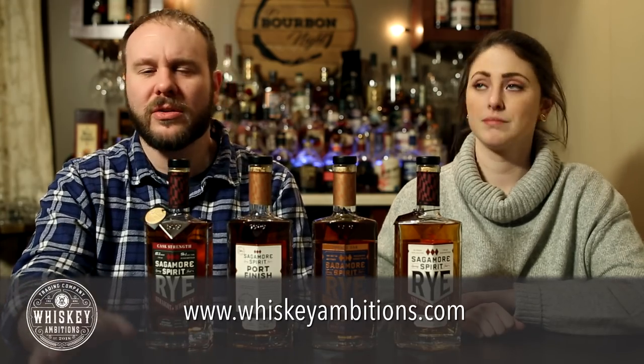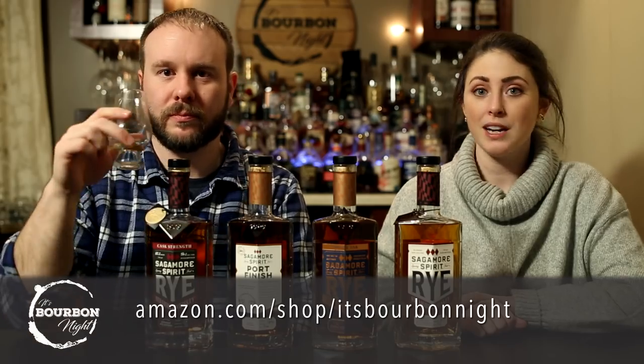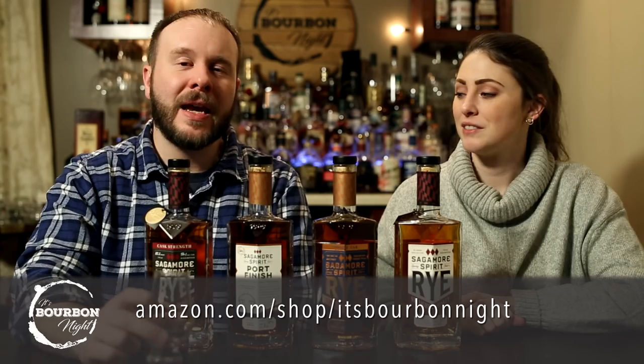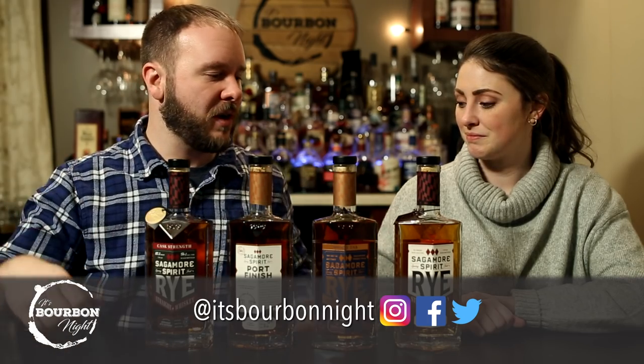We love all the bottles — they're beautiful — but again, careful on your tables. That'll do it for us. If you're new to the channel, hit that subscribe button and leave us a question or comment below. Visit whiskeyambitions.com for our merch, become a patron at patreon.com/itsbourbonite, and shop our Amazon influencer page at amazon.com/shop/itsbourbonite for fun bourbon gifts. Follow us on all social media at @itsbourbonite. A foursome of ryes — excellent time. Until next time, drink more bourbon, or in this case, Maryland rye!